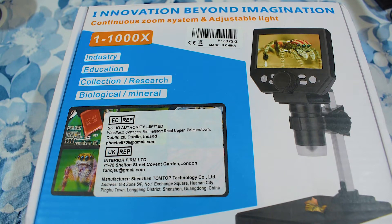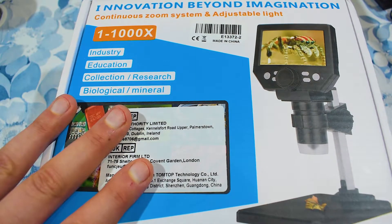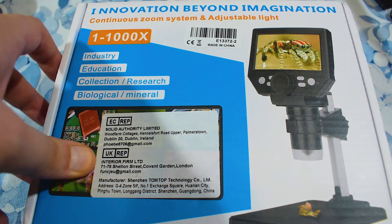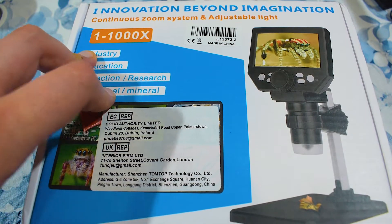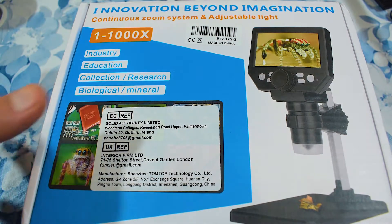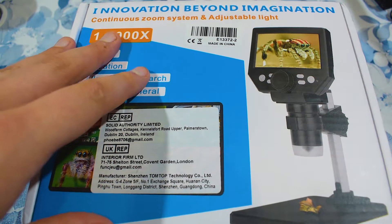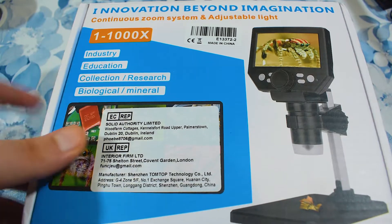Hey guys, I'm really excited because it's finally here. I finally got it. It finally arrived. Since I can't afford those fancy schmancy microphones that Louis Rossman, Northridge Fix, or Dave Jones have, I needed to settle on a cheaper alternative. This one cost me 50 bucks — actually 55.